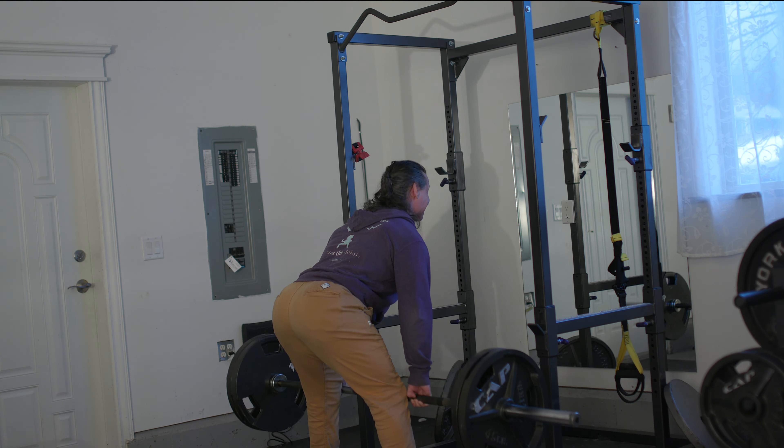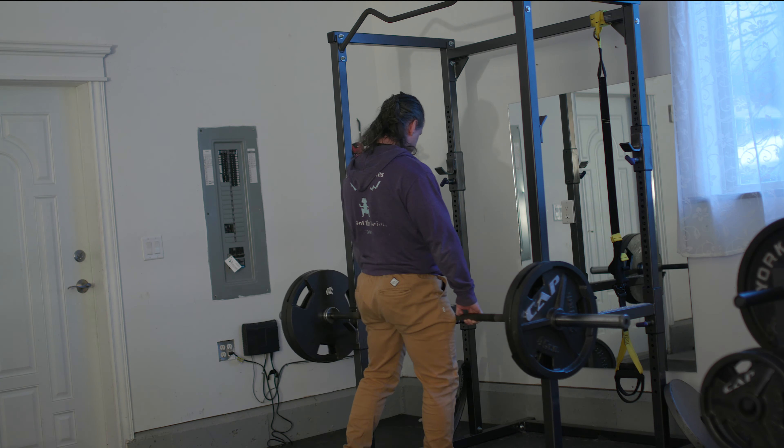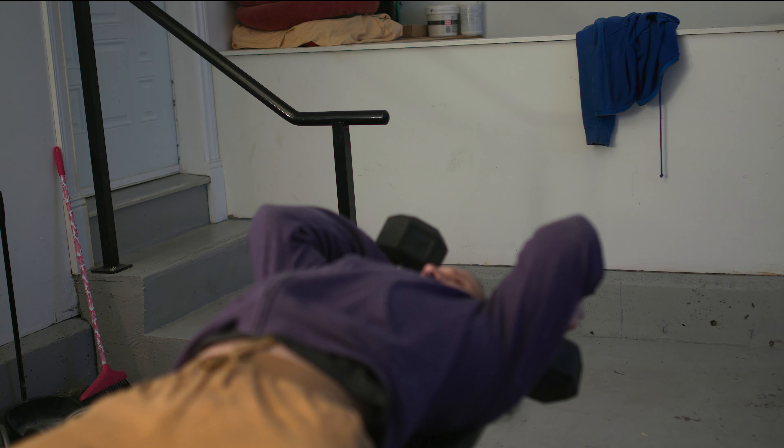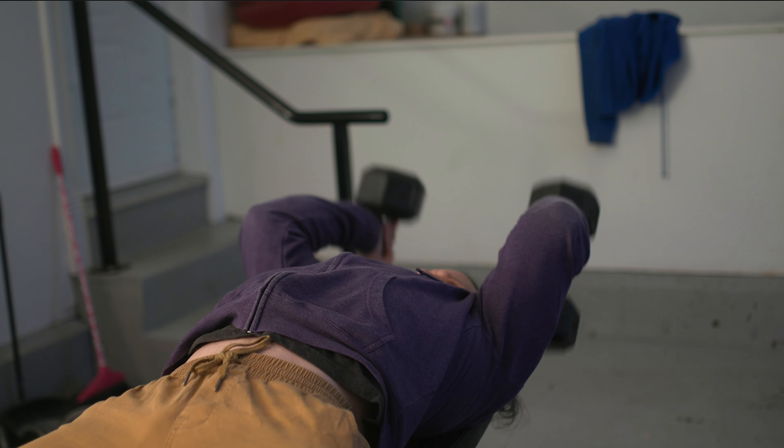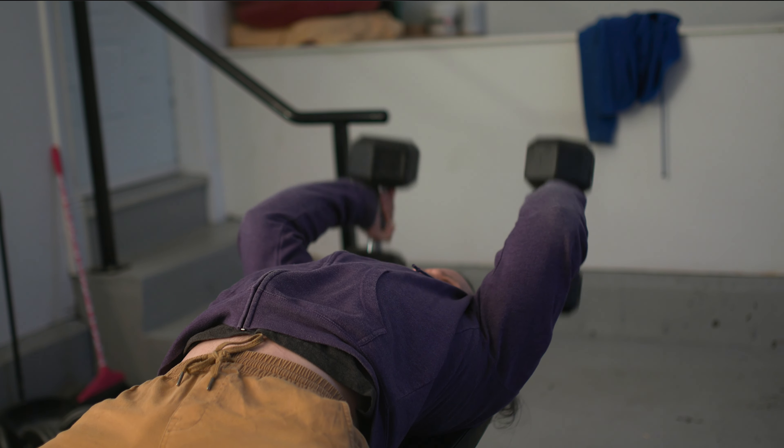The big mistake a lot of people make in circuit-type training, if they're looking for muscle mass, is that they would not take adequate rest. So their cardio would become more taxed and therefore their muscles wouldn't really hit failure — it's more like they're fighting for breath the whole time.